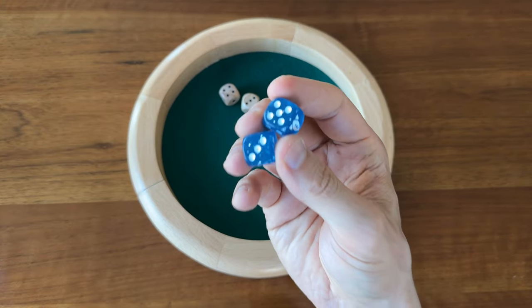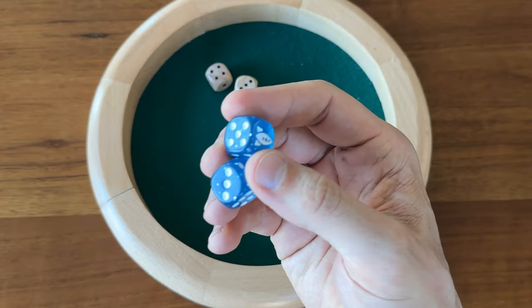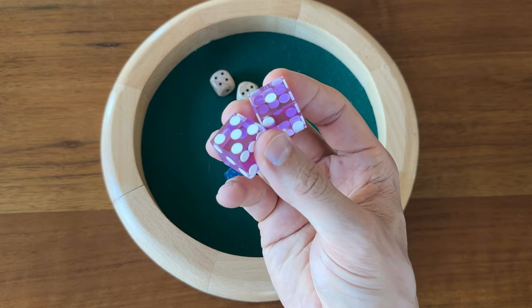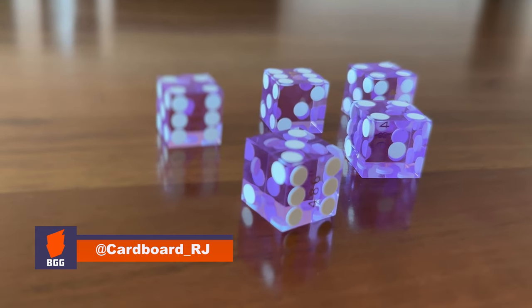If you're someone who wants to make sure your dice roll as true as possible, or if you game with someone who complains that the dice aren't balanced — what up Andrew — then get yourself some triple-A grade casino dice. You can get a pack of five like this from Amazon for under 15 bucks, and there's a ton of different brands and colors to choose from.